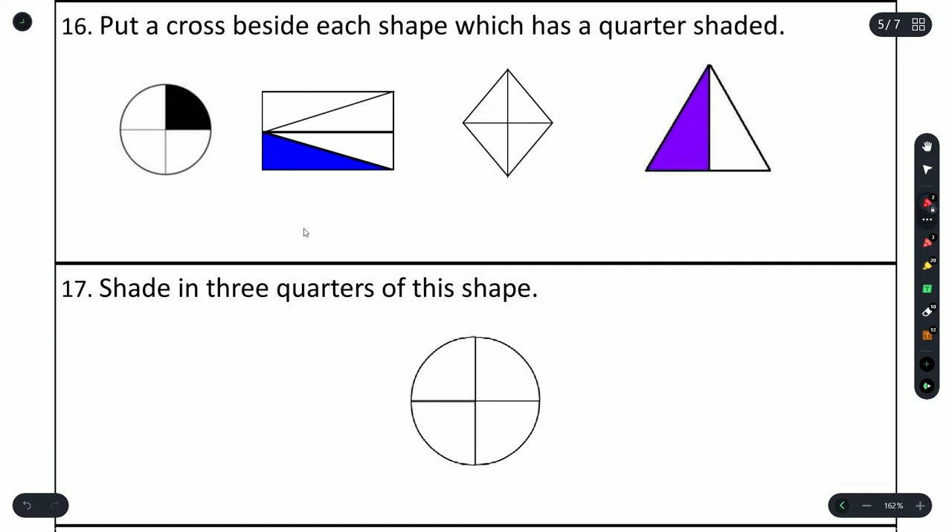Question 16: put a cross beside each shape which has a quarter shaded. 4 segments, one side shaded — that's 1 out of 4, a quarter. 4 segments, one section shaded out of 4 — that's a quarter. 4 segments, nothing shaded — that's not a quarter. 2 segments, one shaded — that's a half, so we don't mark that one.